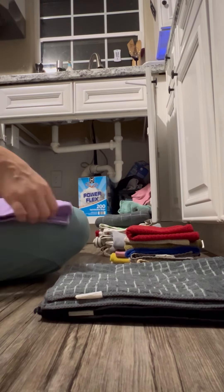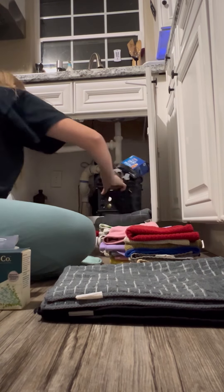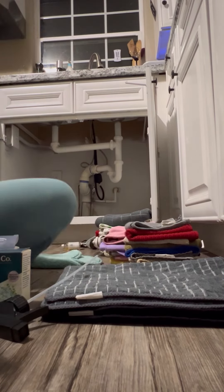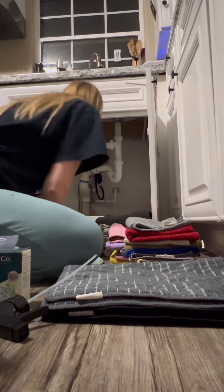I keep half my cleaning stuff and all my towels, washcloths, dish dry mats, and trash bags under there. I have back stock of extra larger cleaning supplies in the laundry room, but this is where I keep my everyday grab-and-goes.